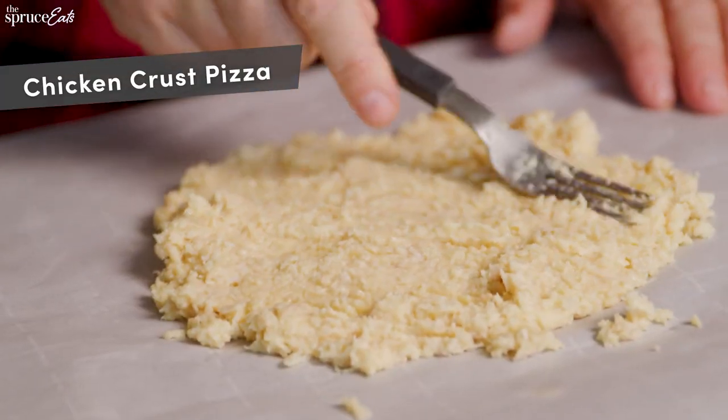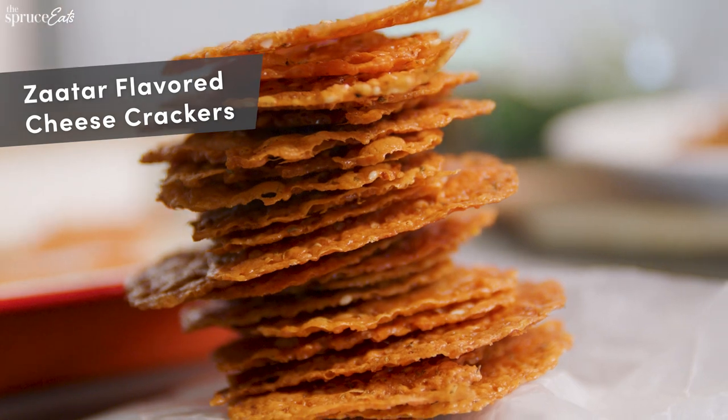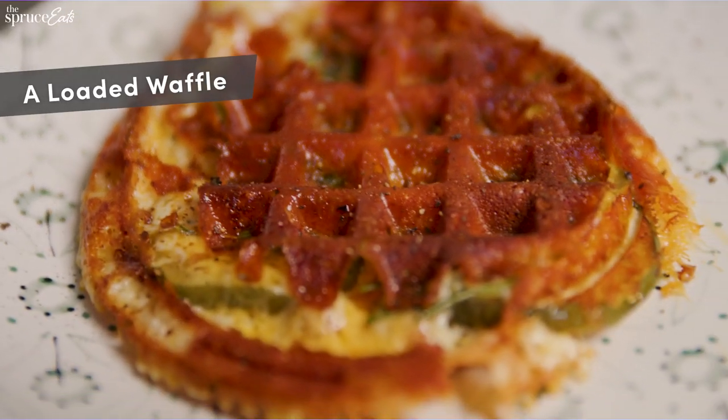A pizza made out of chicken, pastrami bacon twists, some cheese crackers that are za'atar-flavored, basil BLT hard-boiled egg sandwiches, and a loaded waffle.